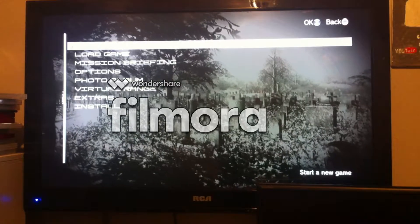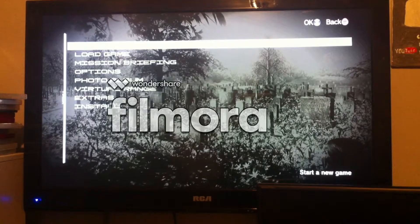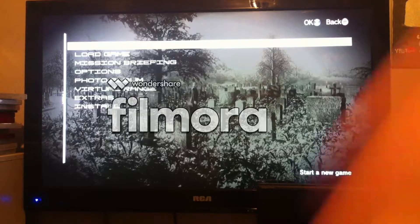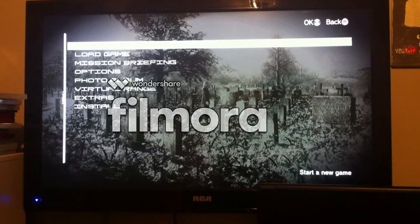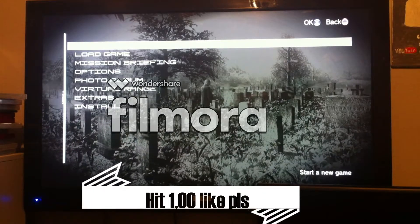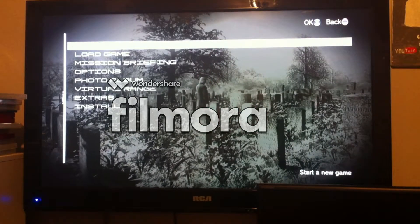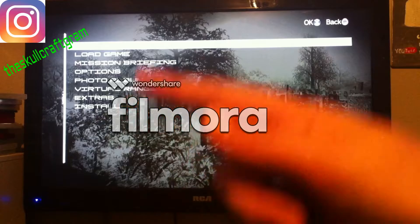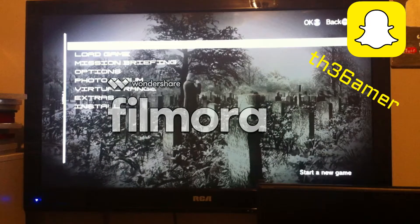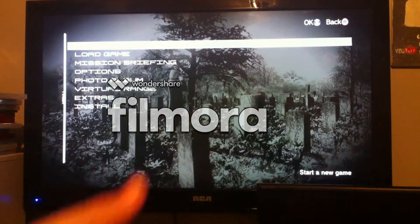So that was a quick unboxing and installation — I hope you guys liked the video! Hit 1,000 likes, follow me on Instagram and Snapchat, and subscribe. As always, peace out ScoCrafters!